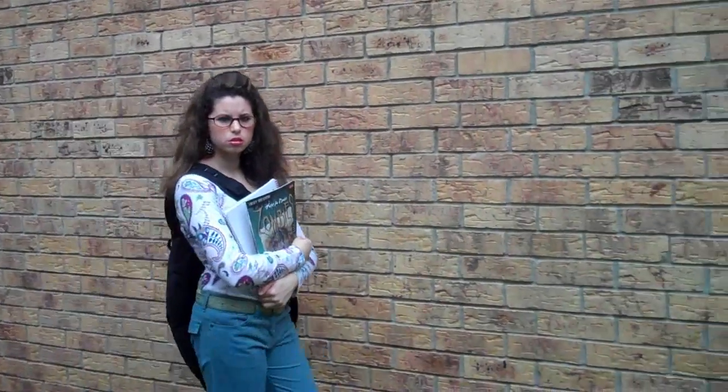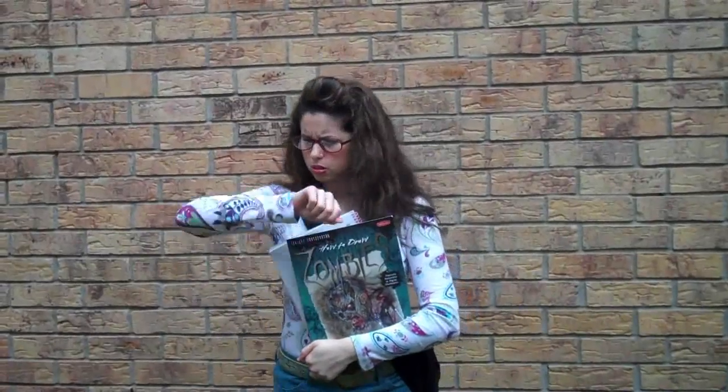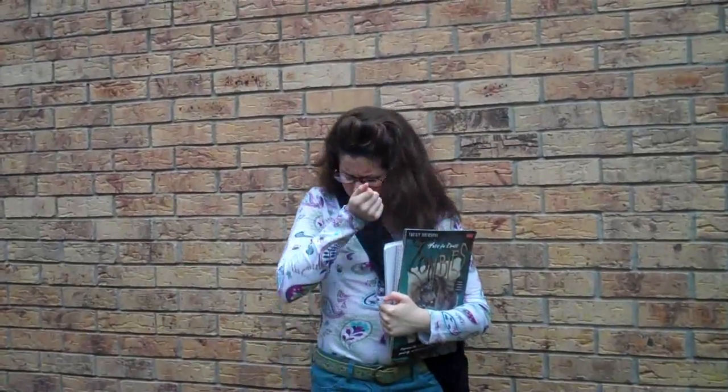At school, does your strong smelling perfume make your friends run for their life? When meeting your boyfriend after class, do you feel like you're wearing more of a boyfriend repellent? I'm sorry, but your boyfriend would rather hug one of those rotten zombie critters than you.